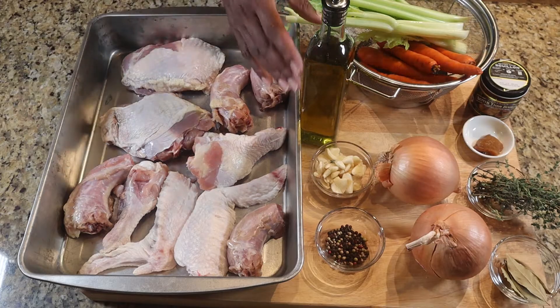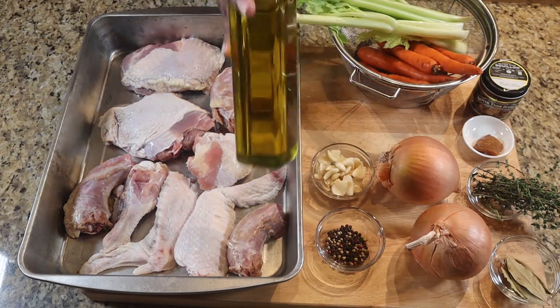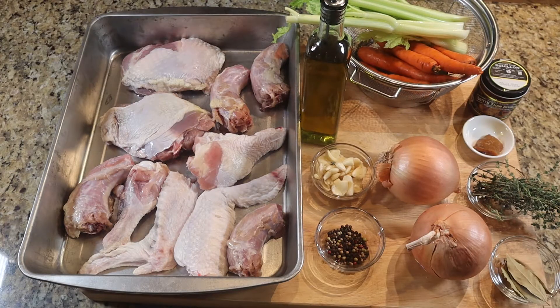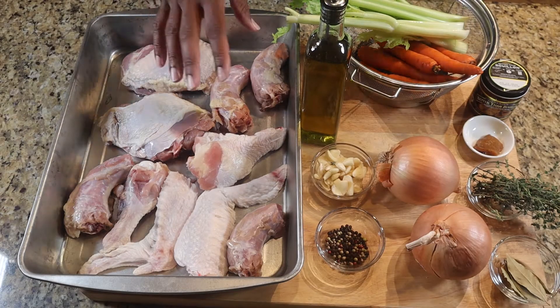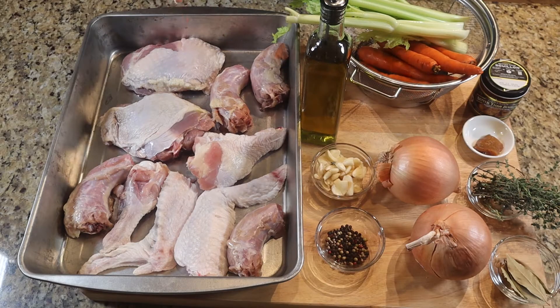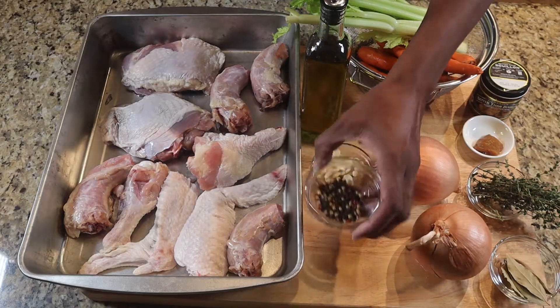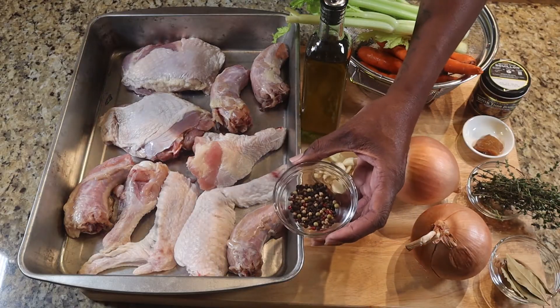I'm going to go ahead and put some olive oil on the turkey, just coat it and get it ready for the oven. I'm going to put it in the oven for about an hour. I'm going to set the oven to 425 and keep it in there for an hour. When it comes out, we'll of course show you that process, but let's move on to the rest of the ingredients.